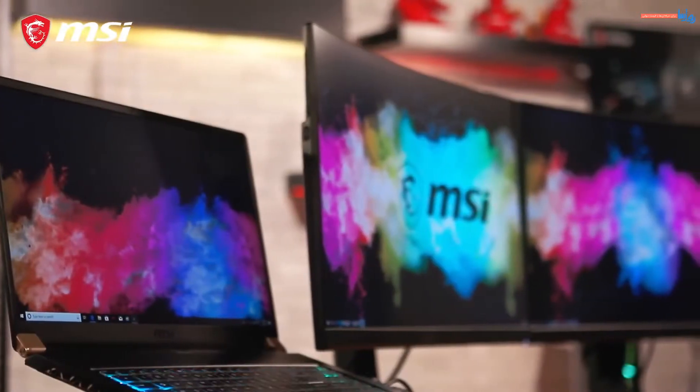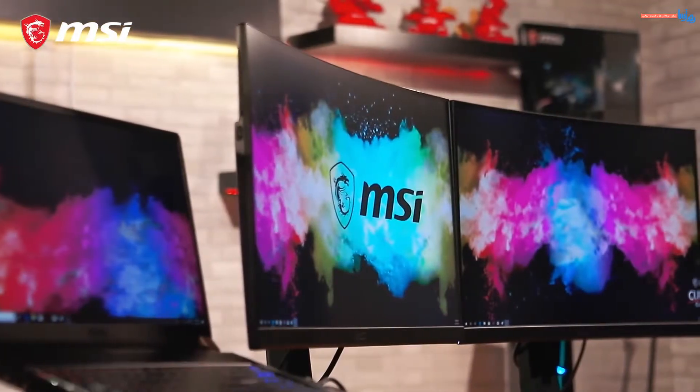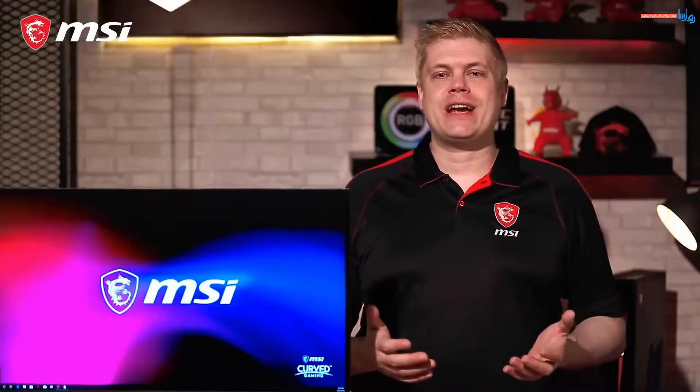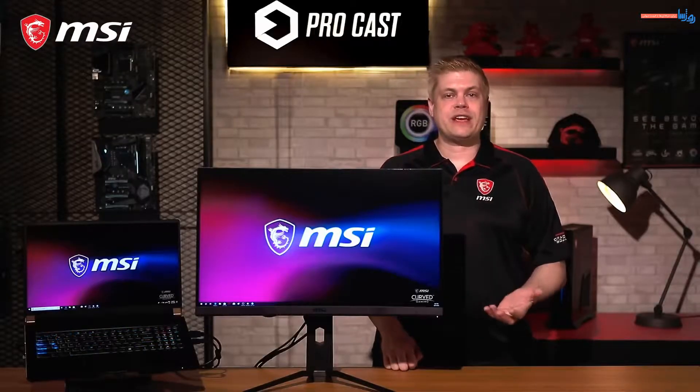Today, we'll give you some tips and tricks on how to connect your laptop to two monitors and help you increase your real estate quickly. Before we start, be sure to check if your graphics card supports multiple monitors. You can check it on the official website for the specifications.